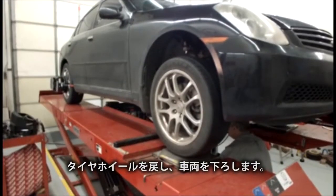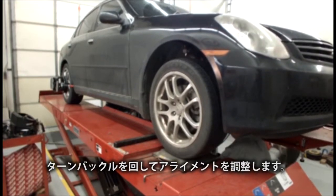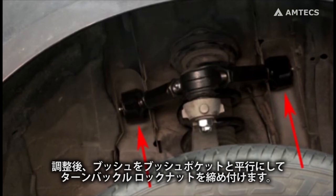Reinstall the tire and wheel assembly. Lower the vehicle. Finish alignment using the provided adjusters. After alignment is complete, tighten all four jam nuts, making sure inboard forgings are aligned square with the bushing pockets.